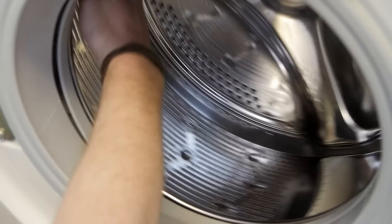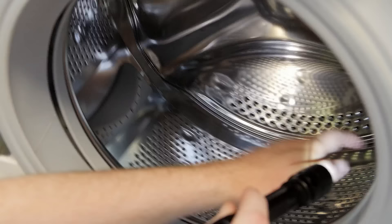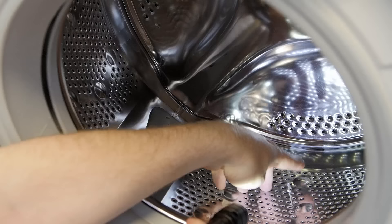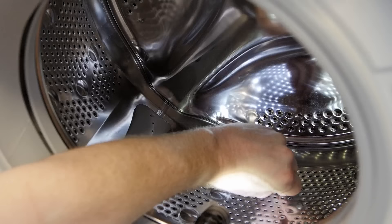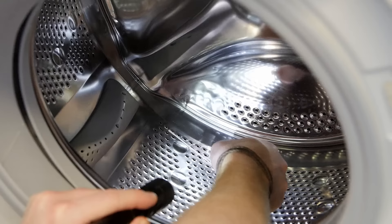As soon as you hear the noise coming from something catching, use a torch and look carefully at the perforations in the inner drum. Slowly turn the drum and try to identify where the noise is coming from. You may be lucky and spot the end of a bra wire, and using your hands very carefully or a pair of pliers, ease the bra wire out of the perforations. You might need to turn the drum a little to ease it out.